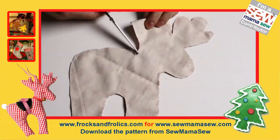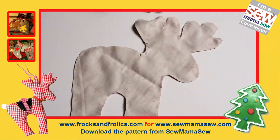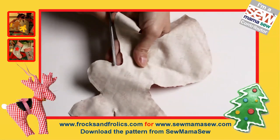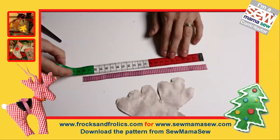Now we're going to cut back our seam allowance really well — that's quite important, otherwise it won't be easy to turn and it'll look all crumpled.